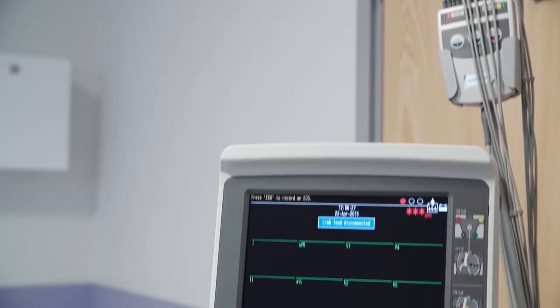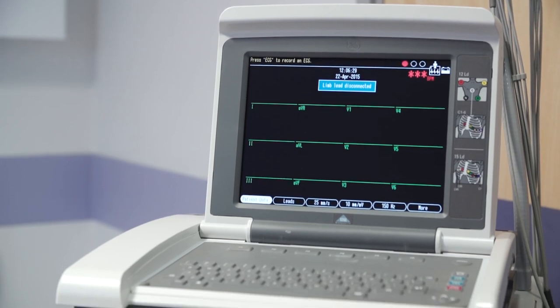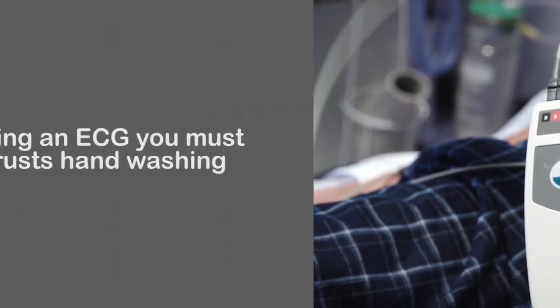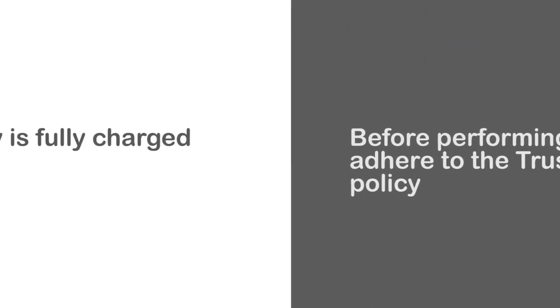Your equipment must be kept clean and well maintained at all times in accordance with the Trust's policy and infection control. Before you perform an ECG you must also adhere to the Trust's hand washing policy, and you must make sure that the battery is fully charged.